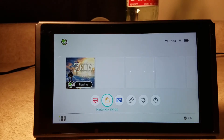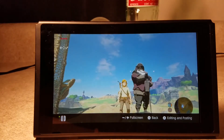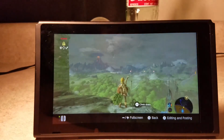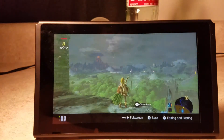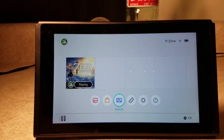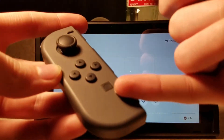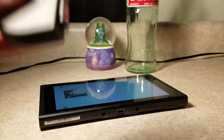Nintendo eShop is just the eShop — I've never actually been into it because I haven't linked my Nintendo account to my Nintendo Switch yet. Album — you can just take screenshots. Right now I just have some screenshots from the first day I played and the second day I played, those are the only screenshots I've taken so far.